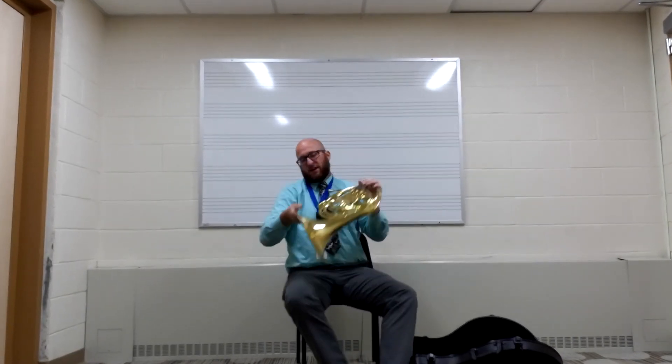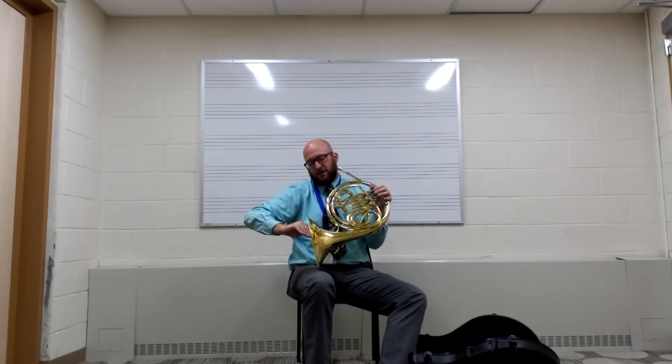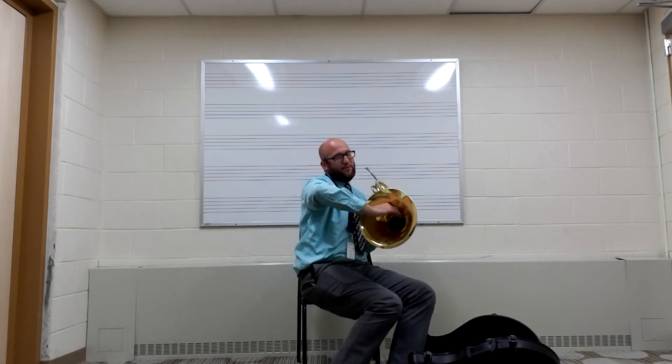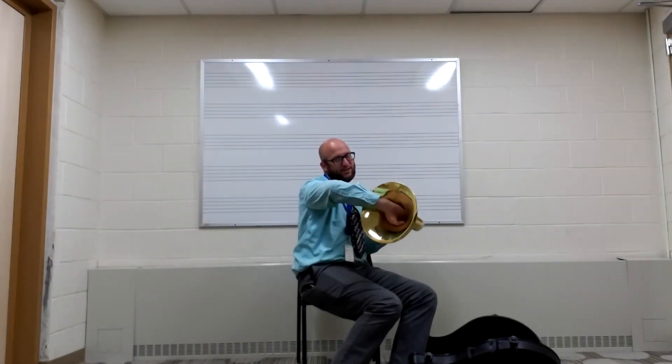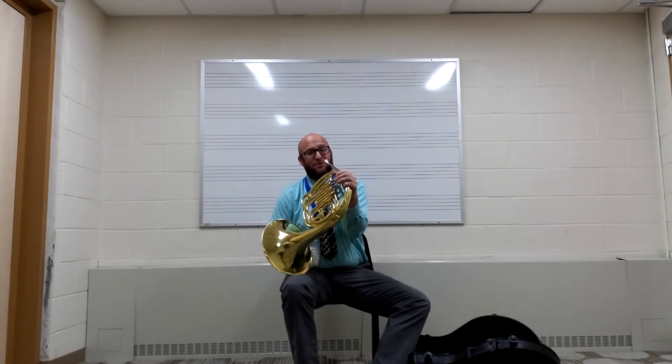Another big issue is sometimes people hold it like this — remember, C is for cookie. Get that in the bell about halfway up without blocking. You don't want to shove it all the way into the hole. And once you do that, that is how you're going to hold your French horn.